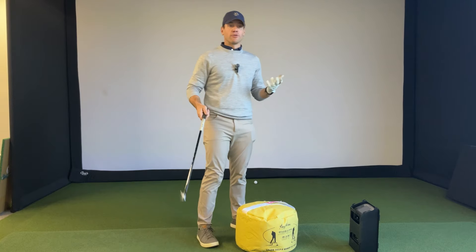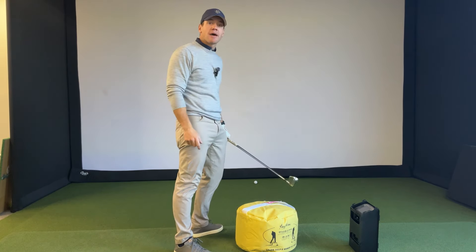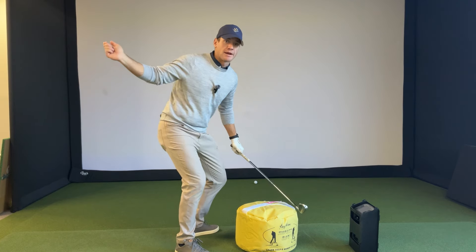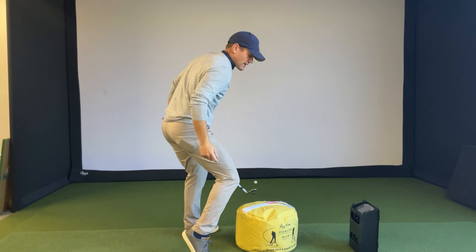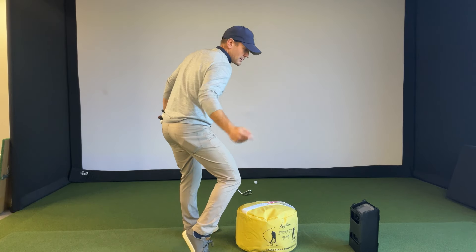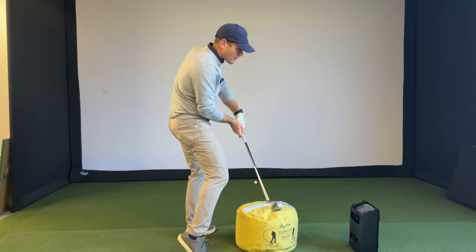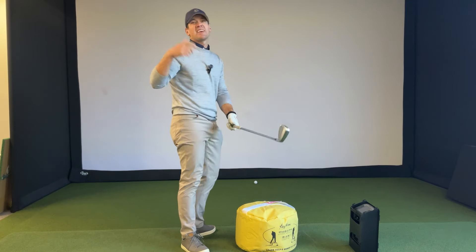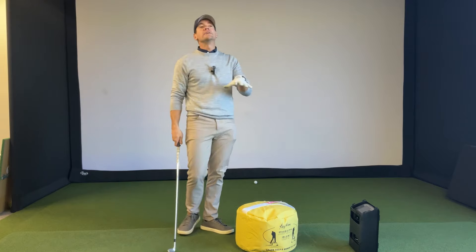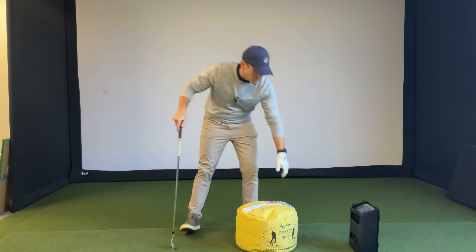A lot of golfers tend to spin out, and watch the lower body — look at how far out that right knee comes. Golfers often push that right knee and right leg out towards the golf ball, having to maneuver the club around their knee to hit it. Maybe they hit hosel rockets. Here's a great drill with just this impact bag that you can do to work on and correct that motion.